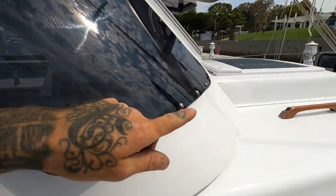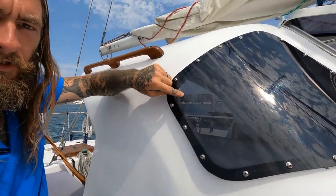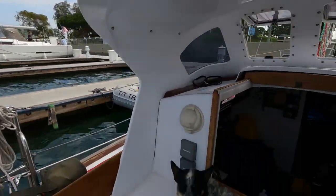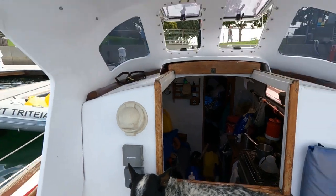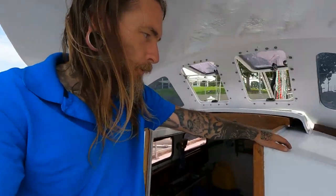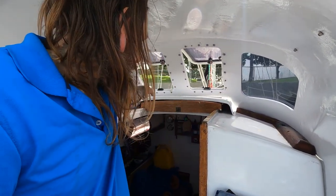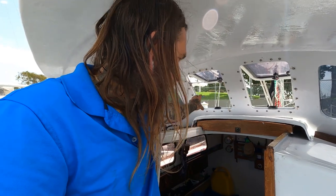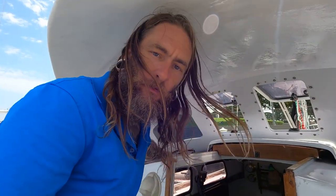We added wooden handrails to accent our original wooden handrails, and bulletproof curved Lexan windows. The inside of the dodger is a bit of a work in progress — we're going to fit it out better, add grab rails, a wooden shelf with a USB charging station, and a RAM mount for the iPad so we can have our navigation right there while underway.